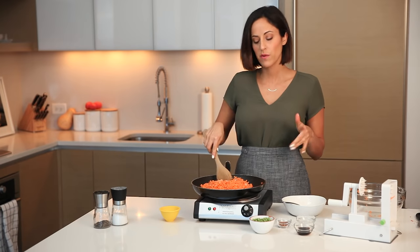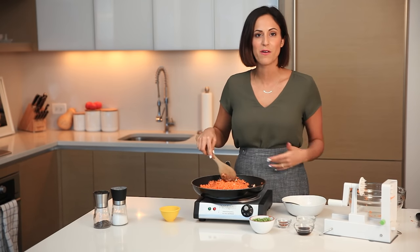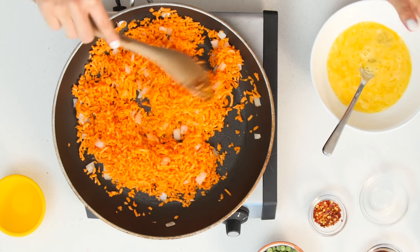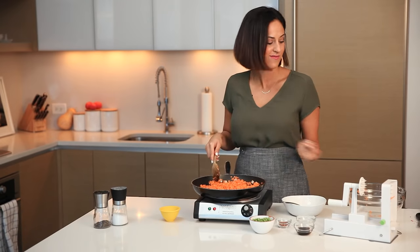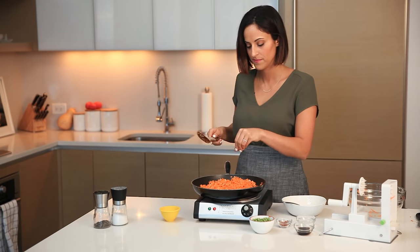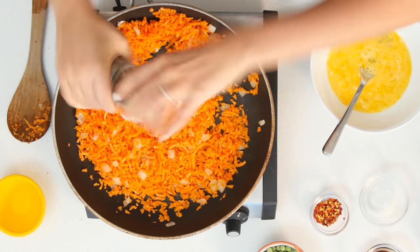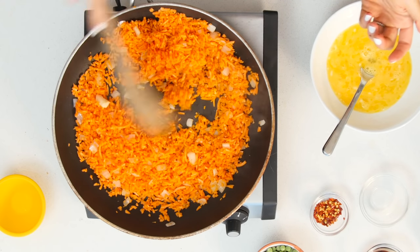That coconut oil smells so good! Stir it around so it combines with the onions. Sweet potato rice takes anywhere from five to ten minutes to cook depending on how much you have. You'll notice some little pieces in there — I like it, it adds texture, but if you want it uniform you can toss those aside. Sprinkle in a few red pepper flakes for a little kick, then season with ground pepper. I'm not adding salt since soy sauce already has high sodium content.